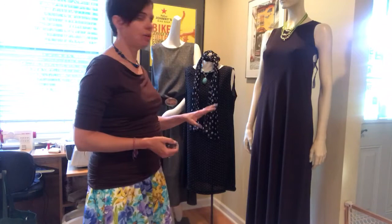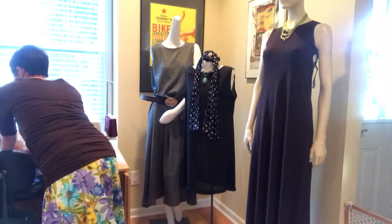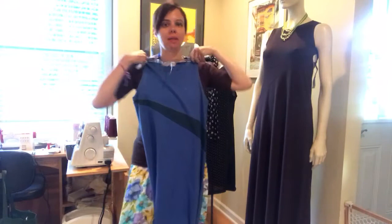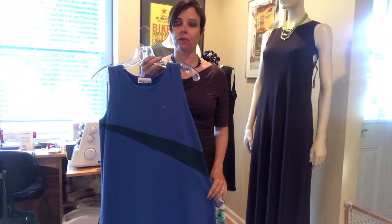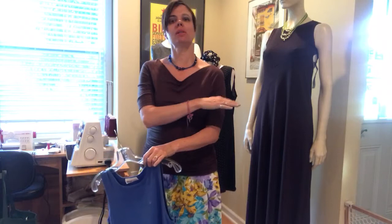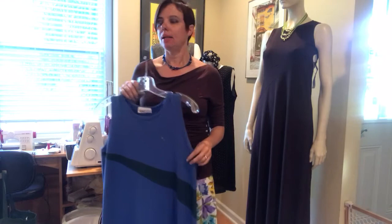We have three a-line dresses here - I'll step back so you can see. Two of them are long length. The original a-line dress pattern 930 was a maxi length dress that comes all the way down to the floor and has an inset. We updated this a couple of years back and created our e930 pattern, which is a knee-length version with a sleeveless option, as well as long sleeve, three-quarter sleeve, or cap sleeve. It's basically the same dress with the same great a-line shape.